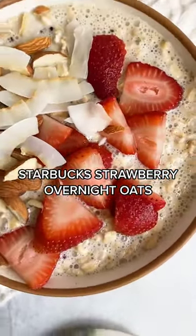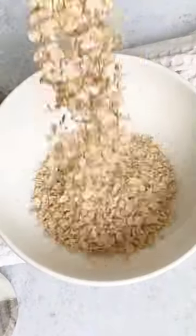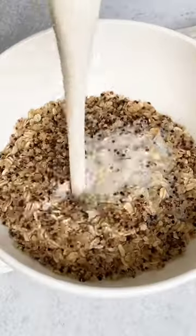Stop buying Starbucks overnight strawberry oats because you can make it at home for a fraction of the price and with way less sugar.